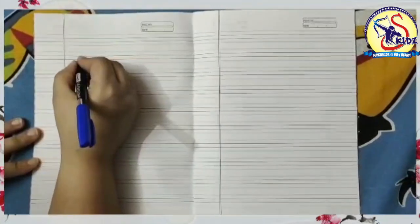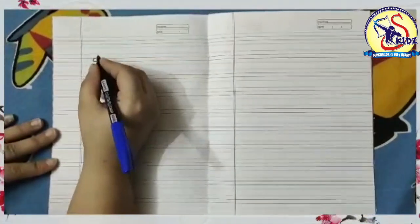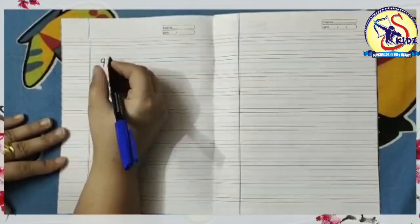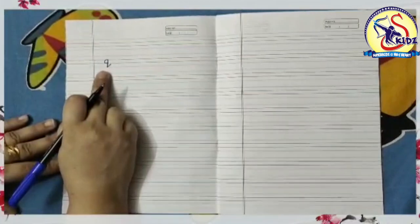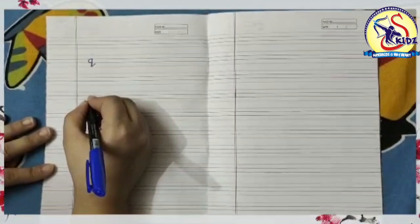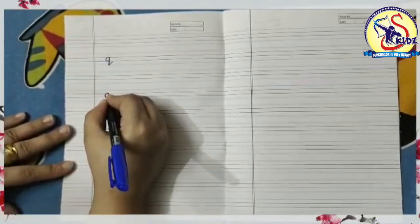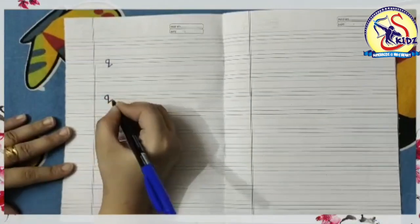Start from the middle and make a small c. Now again go to the middle and make a standing line to reach below the bottom and make a hook tail. This is small q. Again I am writing: start from the middle and make a small c, then again go to the middle and make a standing line to reach below the bottom and make a hook tail.